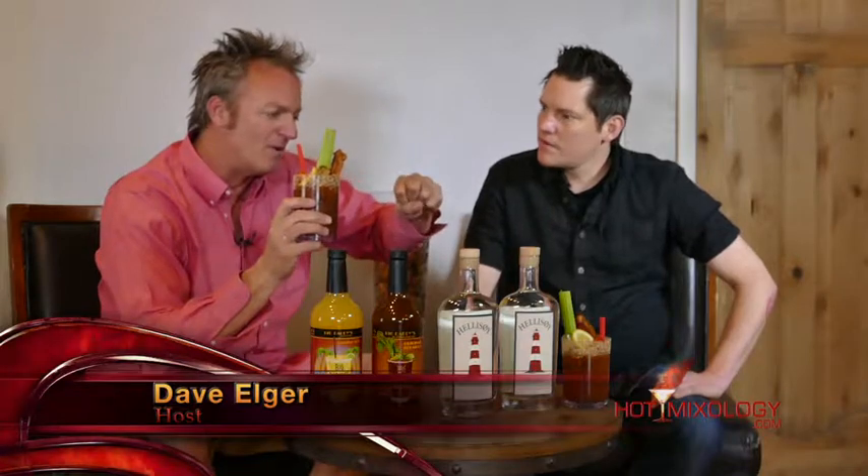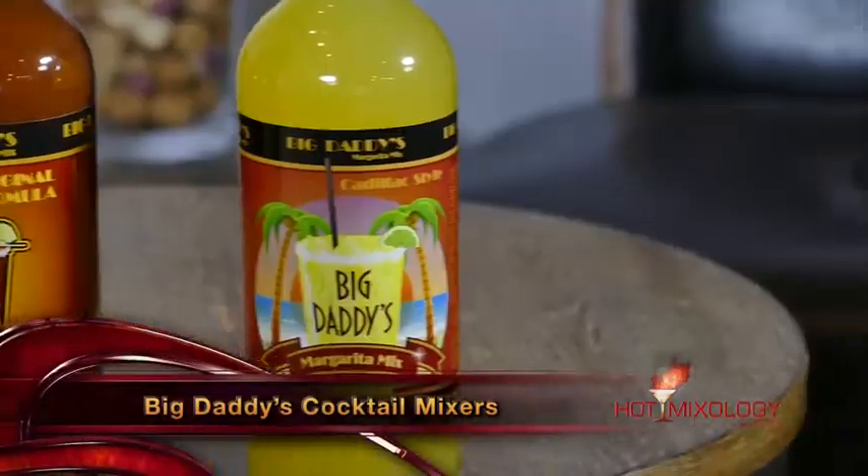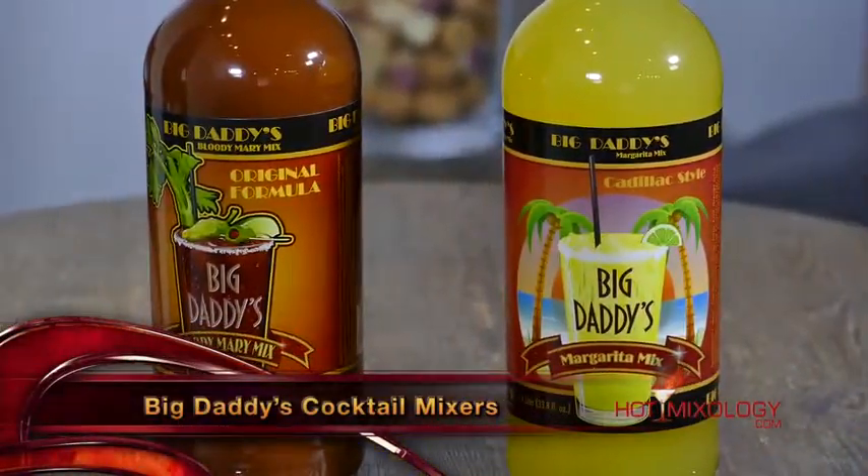It tastes like you just made fresh tomato juice, Worcestershire sauce, everything that goes into a Bloody Mary. As much as I like to take the credit for that, I can't. All the credit goes to James Miller from Big Daddy's Cocktail Mixer, especially his Bloody Mary. He's been a bartender for over 30 years, and he really wanted to capture a consistent flavor in Bloody Mary, which you can't find. And he's done that very well.